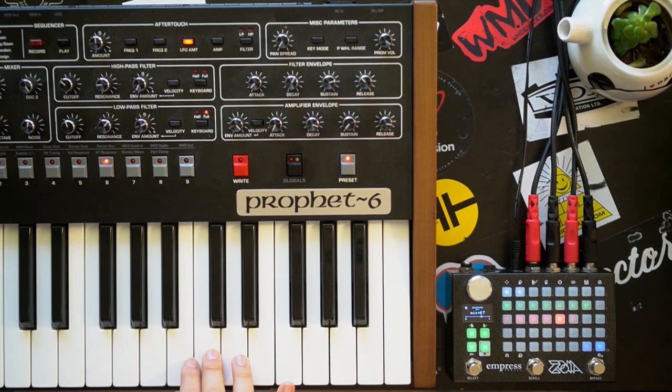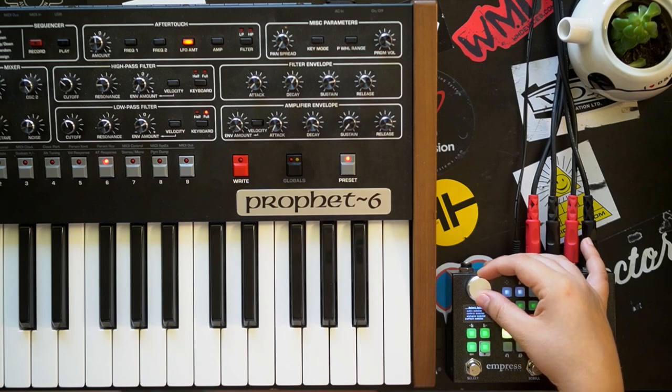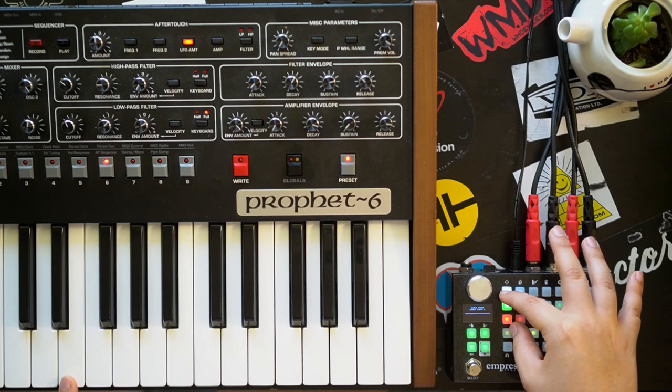Let's bring that delay back in. Let's add another module — let's do a chorus. Make that first connection, connect our output, and here we go.